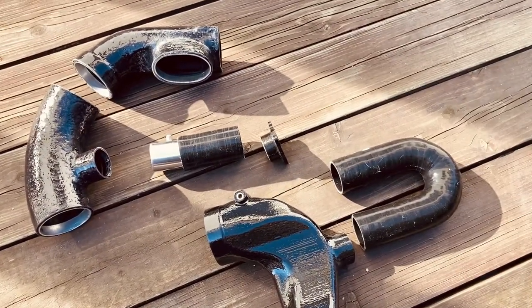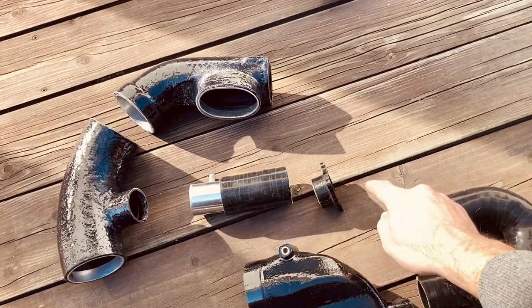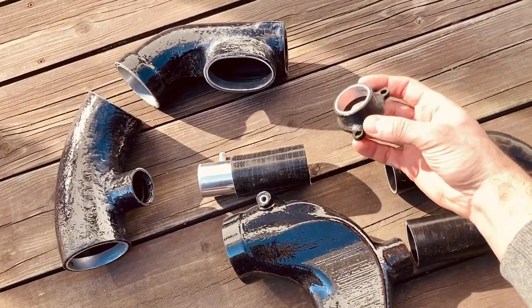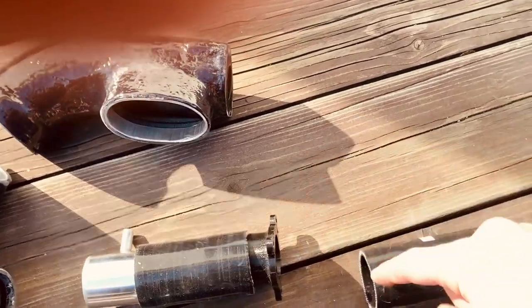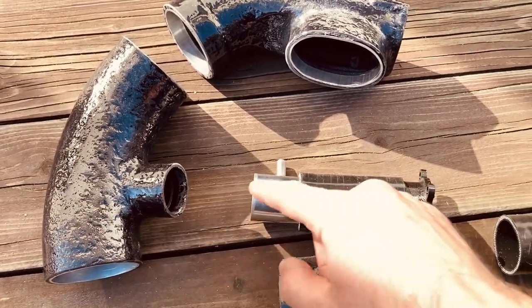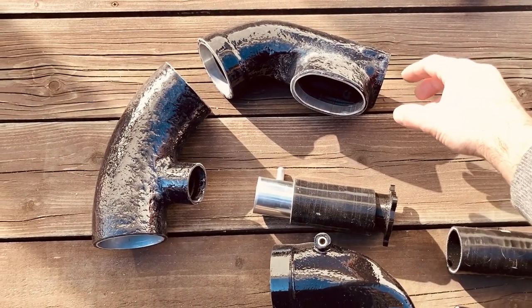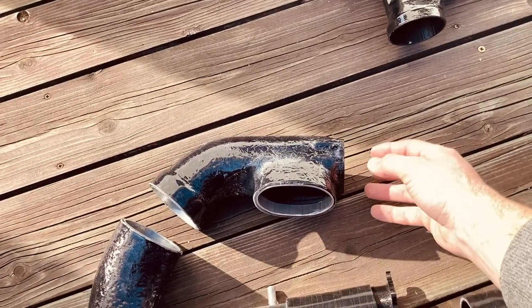Whatever this bypass valve cannot flow, the blow-off valve will vent into the atmosphere. In the V1 the setup was a bit different — the bypass valve wasn't near the throttle body; it was inline between the cross pipe and a 180-degree fitting via a three-bolt flange, recirculating from closer to the supercharger back into the supercharger inlet, not from the throttle body. The V1 had the blow-off right next to the throttle body.